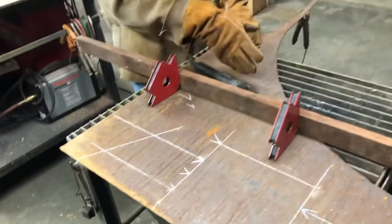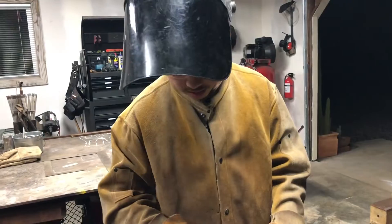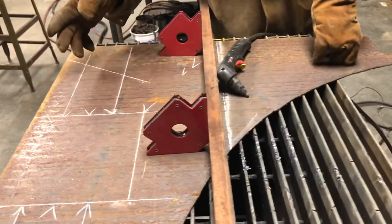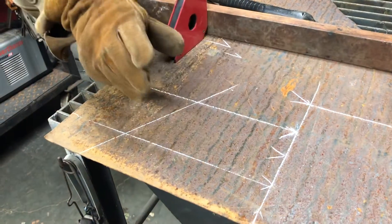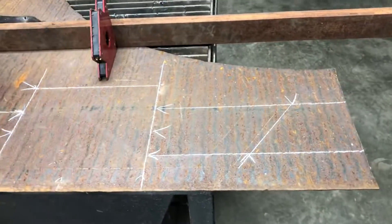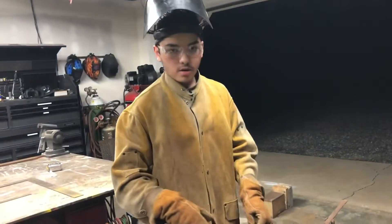Basically, we got the measurements all done on the logo. I'm going to be cutting this piece off — easier to manage, and also to get a practice run to get a straighter, nicer looking cut. The longer side was nine inches, shorter side was seven inches. These on the logo are basically the same, but just flipped. Measured the square first, now we're just going to get a cut out.